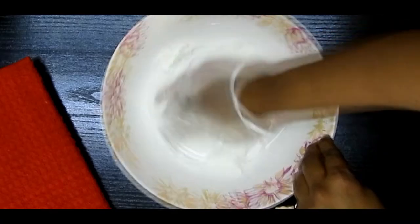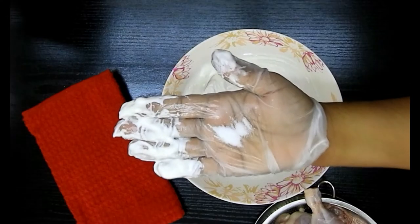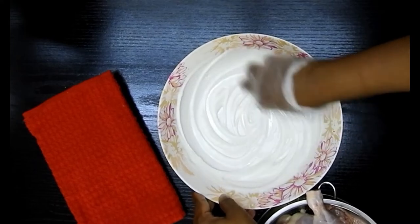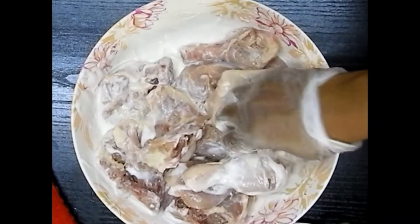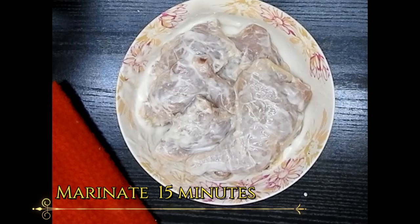We need yogurt, about 2 to 3 teaspoons, and whisk the yogurt well with some salt. This is the first marination. Once you whisk it well, you need to rub that yogurt with the chicken well and marinate for about 15 minutes.